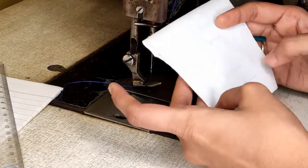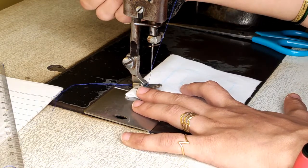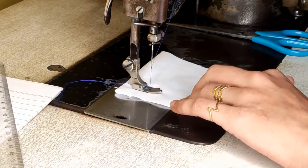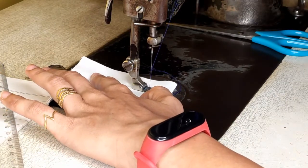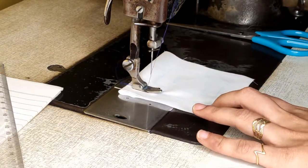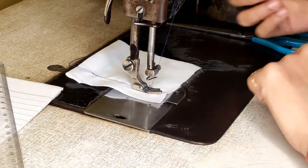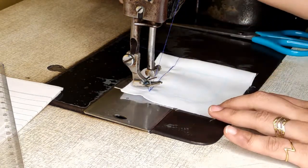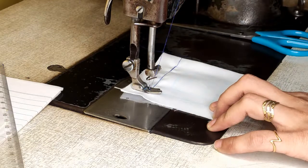Now I want to stitch this — a continuous twist. The starting will remain the same: lift your pressure foot, put it down, and start working. Take three to four stitches, put your needle down for locking, then just continue working. When you reach a corner, lift your pressure foot and turn as per the requirement. Stop at your line, put the pressure foot down, and continue working till the corner point.